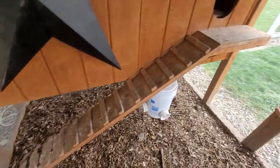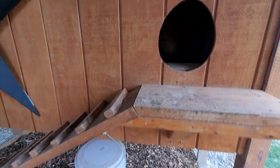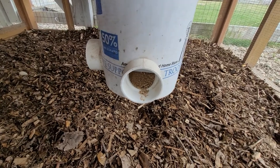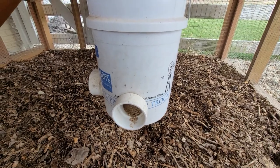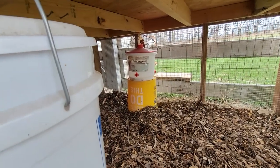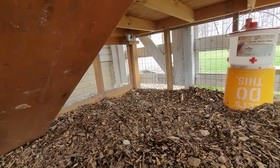There's a little ramp and perch that leads through the egg door to the inside. For food we have a homemade feeder that typically lasts our five chickens about two weeks before refilling. For water we use a heated waterer in the wintertime, which has worked really well — we fill it from the outside.